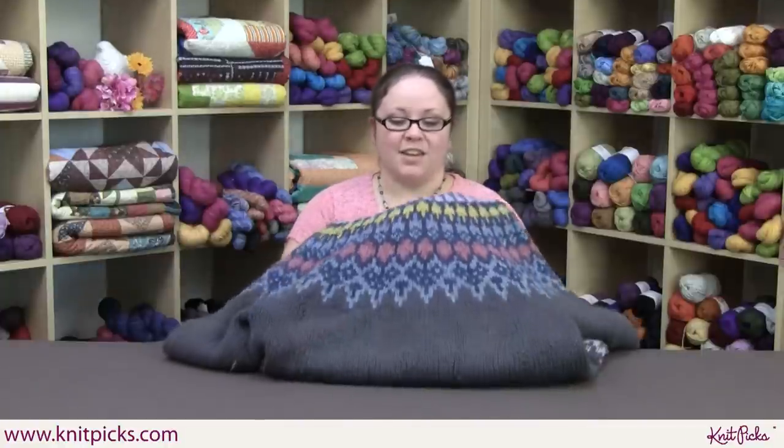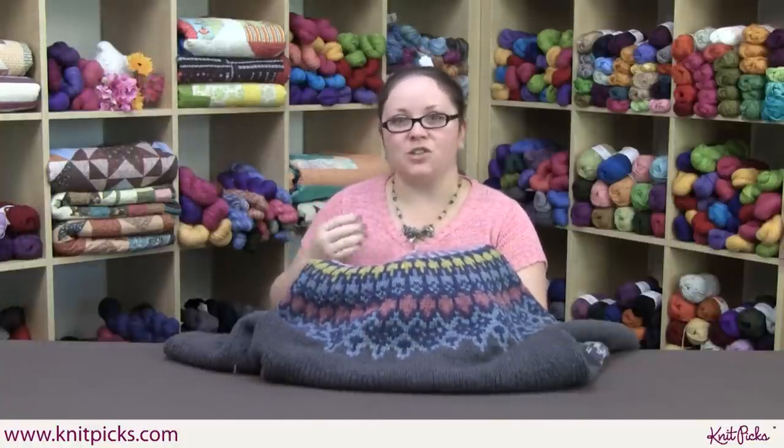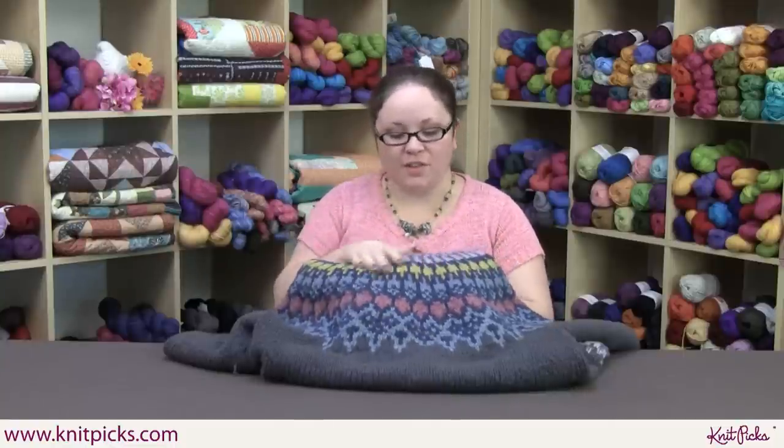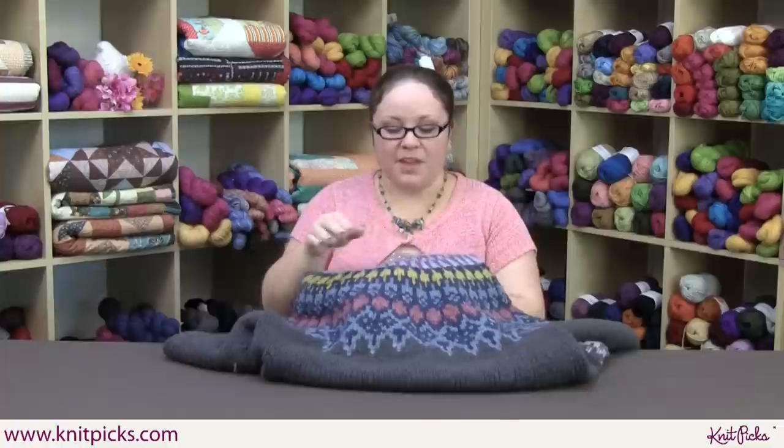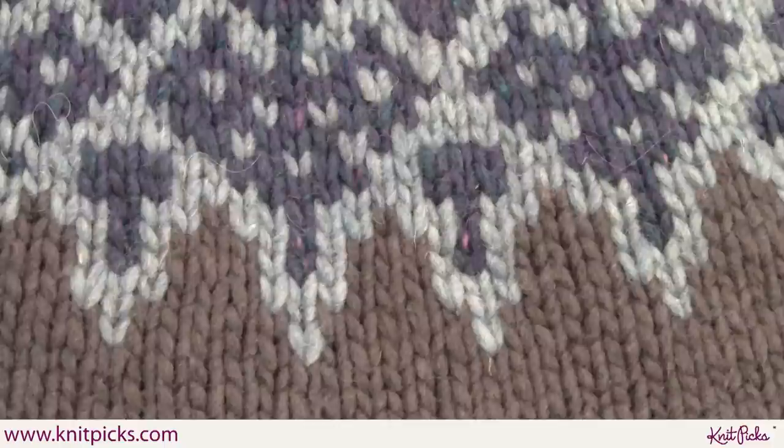Much of Scandinavian knitwear is known for its unique color patterns. One cool thing about Icelandic knitting is that you actually sometimes get more than two colors in one row. It's sort of like Norwegian or Swedish knitting traditions in that you get the very geometric patterns, but then you get that added dimension of having multiple colors in one row instead of just two, as you can see down here.